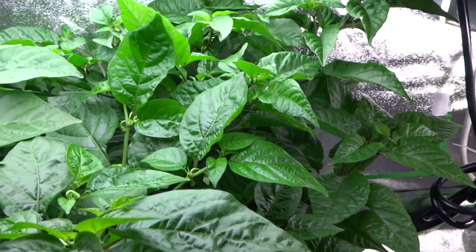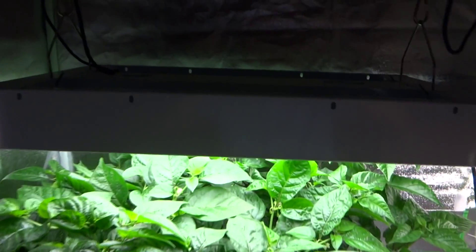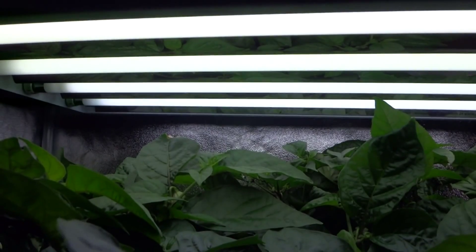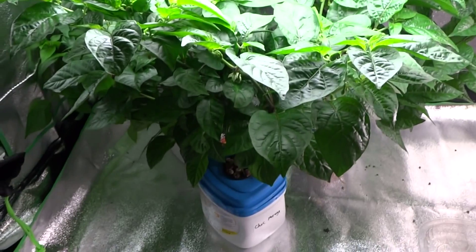The one in the back is the Carolina Reaper and I have the orange habanero somewhere back there. Some people have been interested in the lights that I'm using, so I thought I'd show them in this video. The light I'm using is from Envirogrow and I got it on Amazon — it's a two-by-four tube T5. I mentioned on multiple occasions that the light is not very strong.